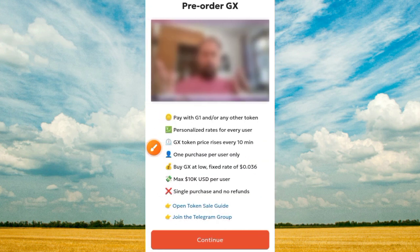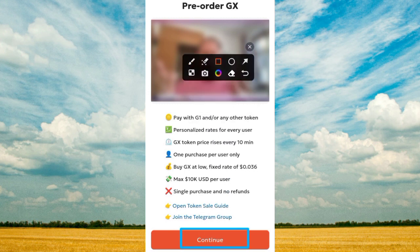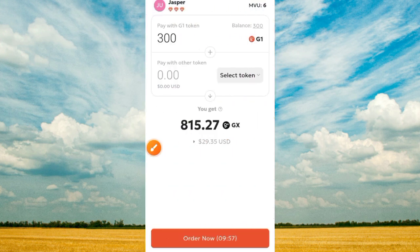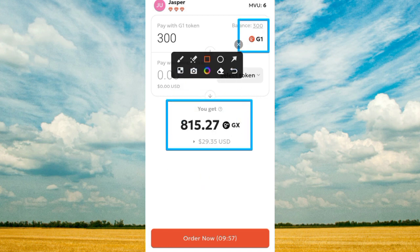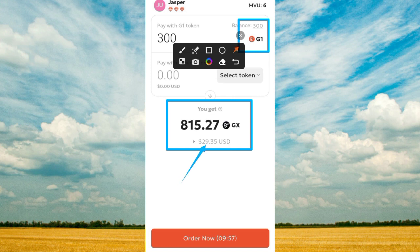Once you tap on the pre-order button it brings you to this interface — you may need to wait a moment while this is loading. Tap on the 'Connect' button to pay with GI or any other token. Take your time and tap on the 'Continue' button. Once you tap Continue, you can see your GI token displayed and the GS token you will receive — it's going to give me 29.35 UXT.